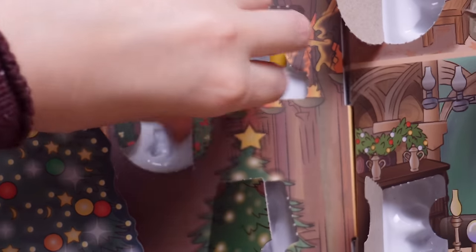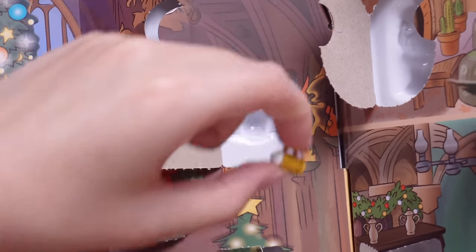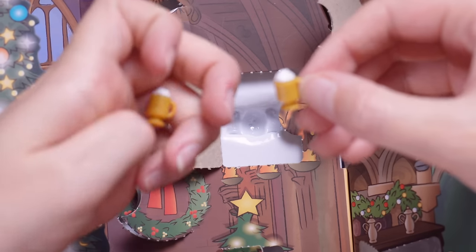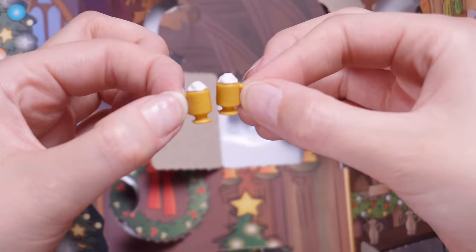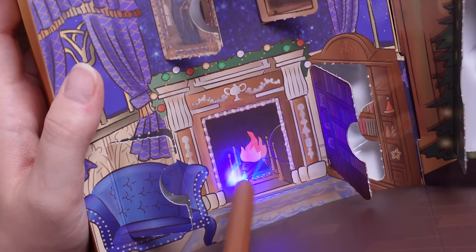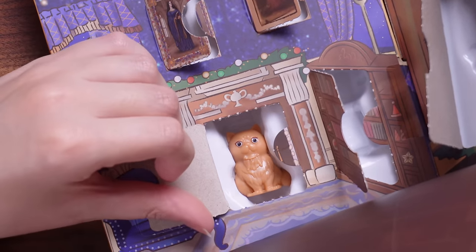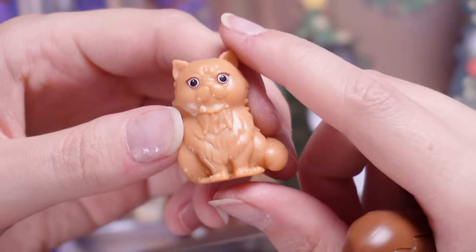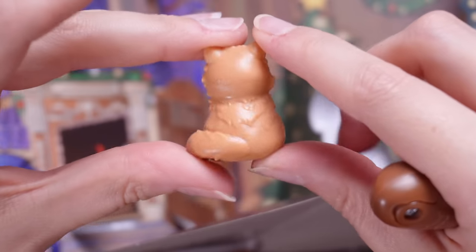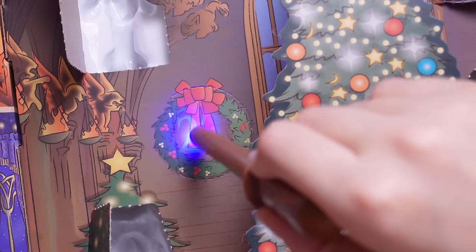Back into the Great Hall, we've got door number 21. I cannot believe we are close to finishing this calendar already — it's been such a fun one. Tiny butter beers! Not just one but two tiny butter beers, so Harry and Ronald can go cheers. Door number 22 is inside the fireplace — we've got Crookshanks! Hermione's cat, which looks slightly happier than the ones in the movies, but still looks like he's been hit in the face with a frying pan.